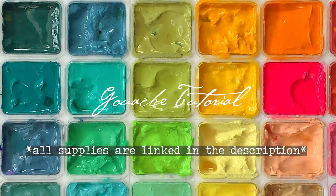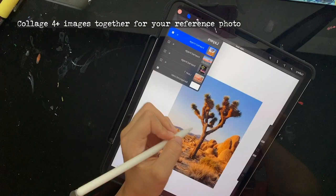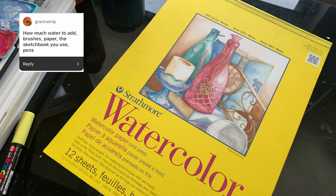Hi guys! A lot of you have been asking for this tutorial and it's finally here, so this is my in-depth tutorial for how I make my gouache paintings. I normally collage four or five images together for the reference photo just so that I have an original image, but before I get started, let's go through my supplies.